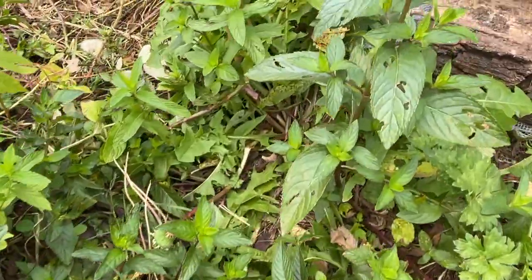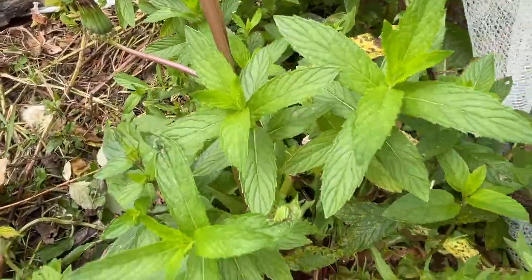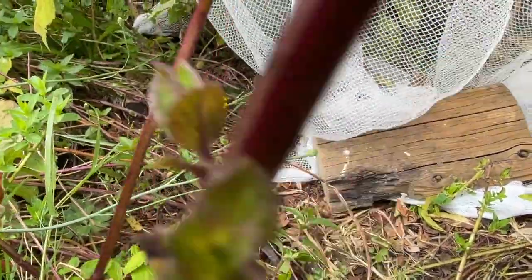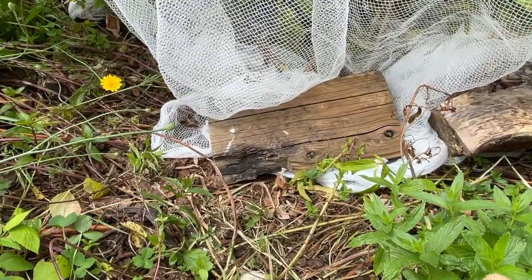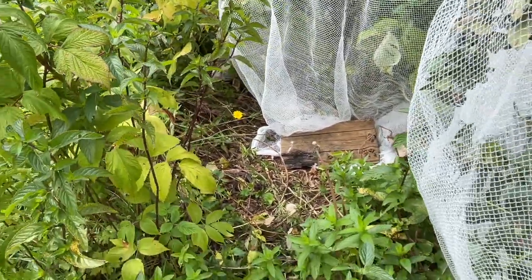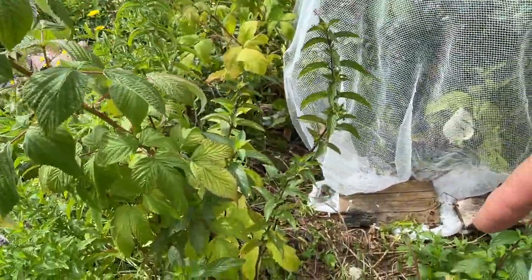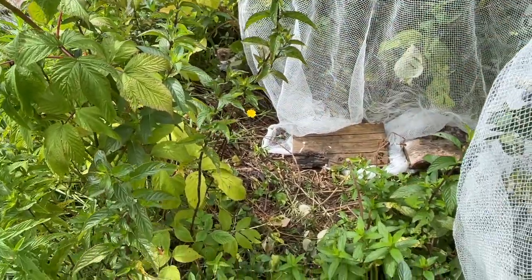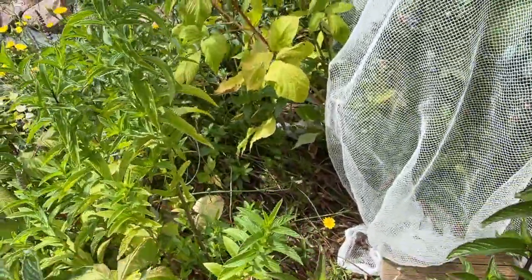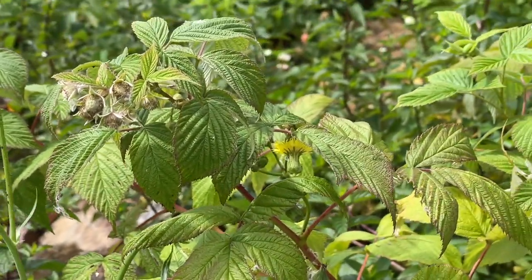Just while we're here around the blueberries I want to show you my chocolate mint and my spearmint. They get walked on quite a bit while we're harvesting the blueberries and they're kind of squashed by the timber holding down the netting, but once I finish the harvest all of this area will just spring back to life. There are also some raspberry plants coming up in this area, but I'm not worried because once it has the pressure off it it will start to grow, and there's still plenty of time to get a decent raspberry harvest.